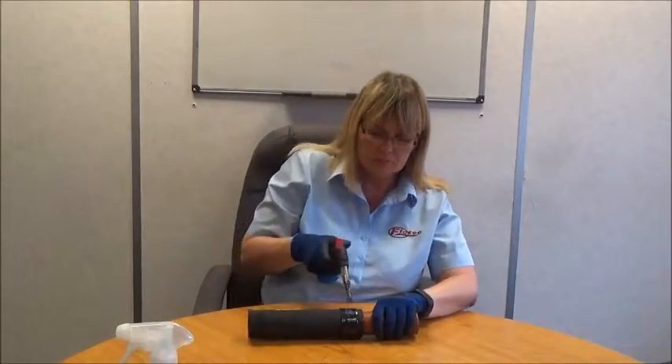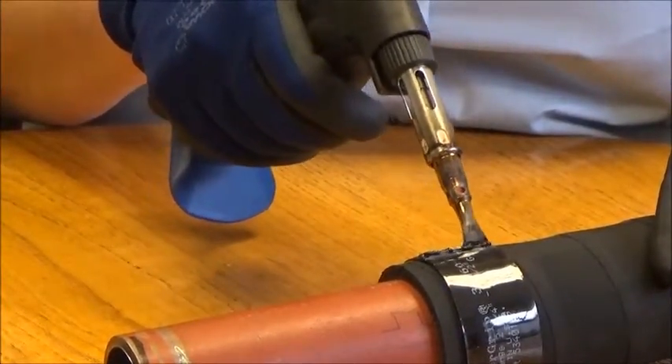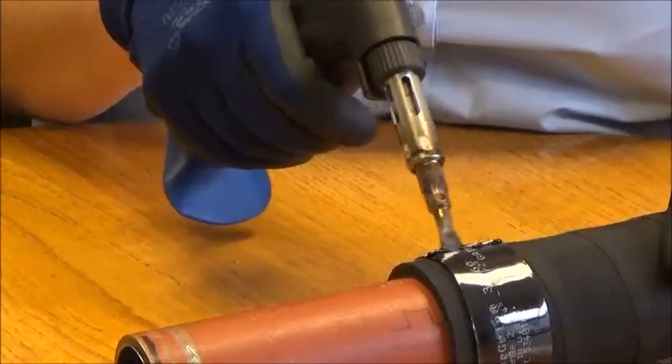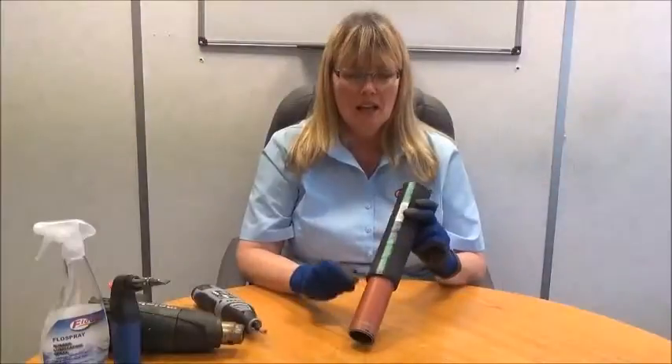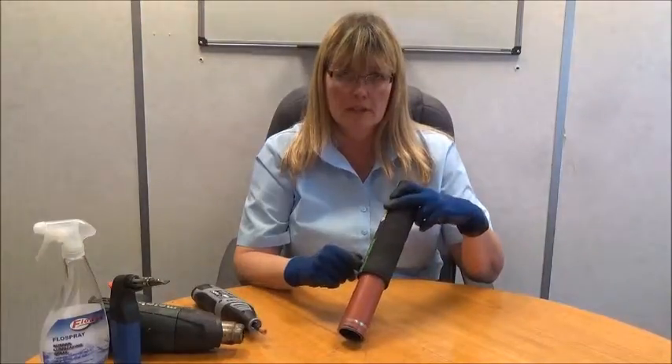This is the completed installation. If you go wrong, the clamp can be removed by using a soldering iron. Remove it when the length of the clamp has been melted. As you can see, the hose has not been damaged by the removal of the clamp using the soldering iron.